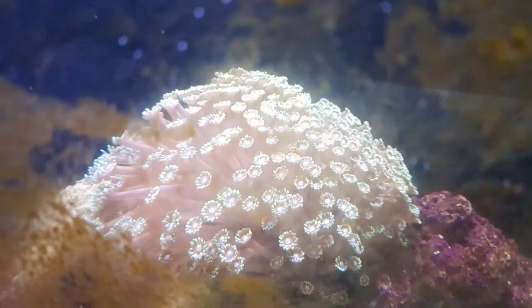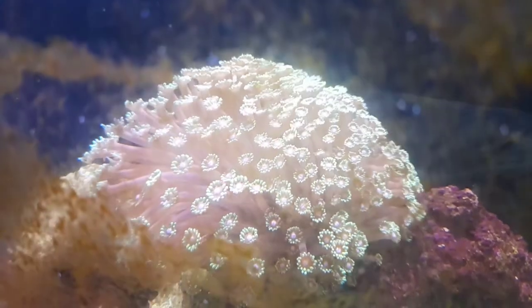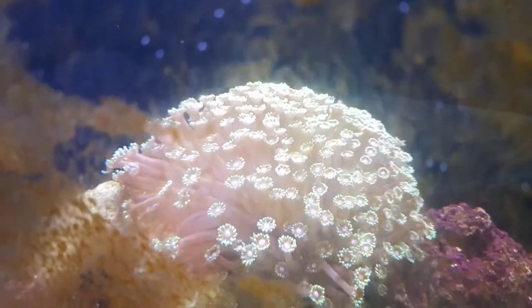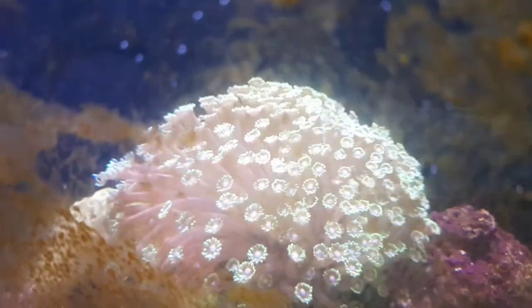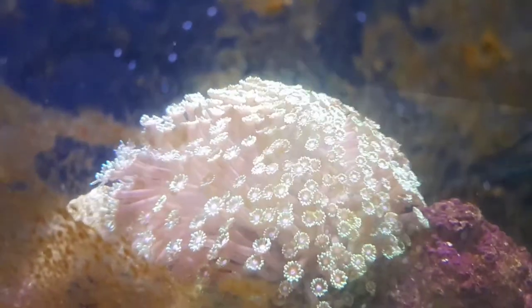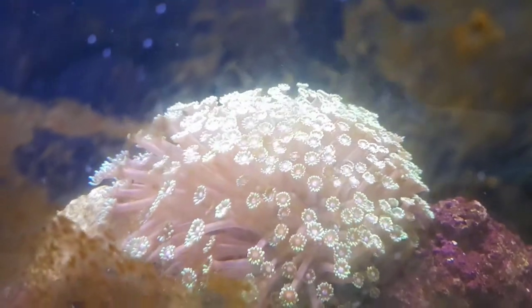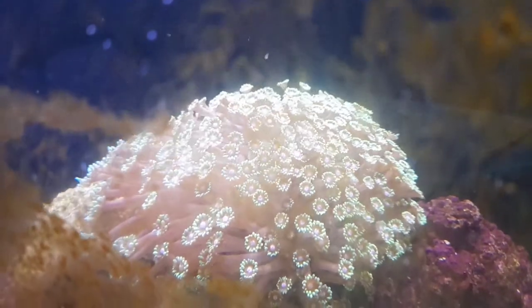The yellow filter on this video does not do this goni any help at all — it is exquisite. I got that big sucker, it is twice the size of my hand, for $50 and it is gorgeous. I'll try another filter to see if I can capture the color on it.